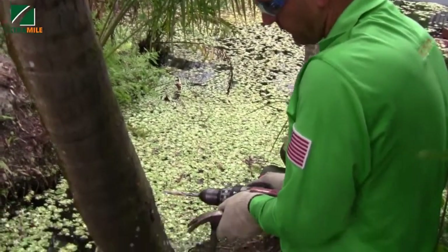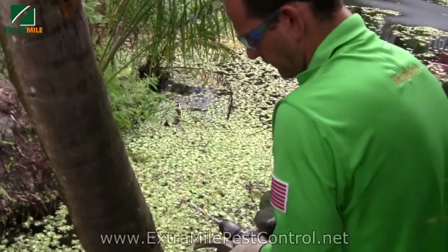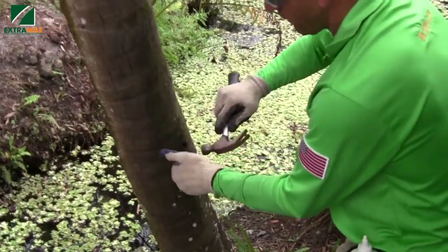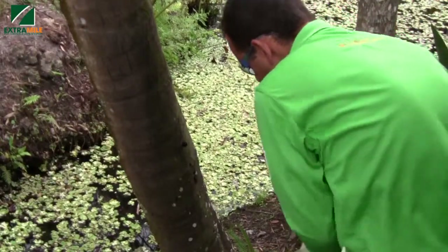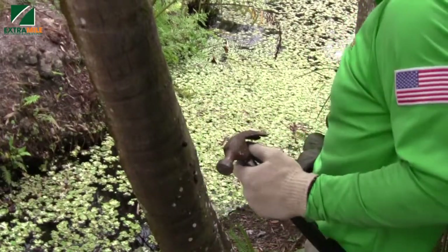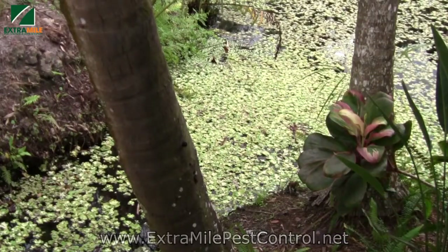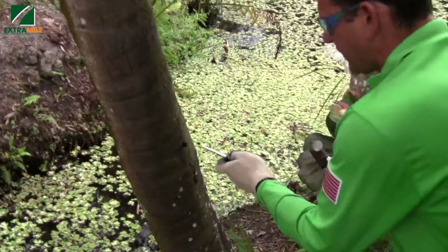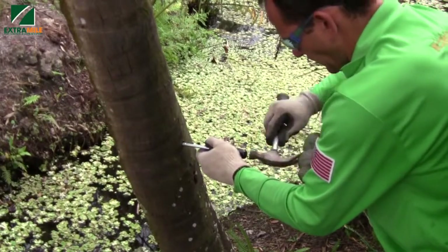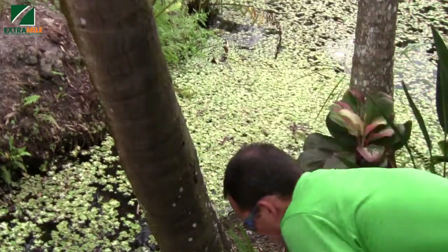This is Clayton and he's drilling a hole that's close to four inches — actually, four inches — in a coconut tree. Now he's putting a plug in and hitting it. The purpose of the plug is to allow the proper solution to penetrate into the vascular system of the tree. He's pushing the plug in so it's going to allow the product to penetrate into the vascular system.